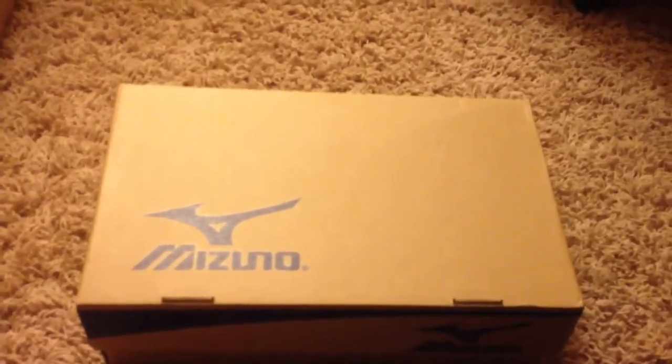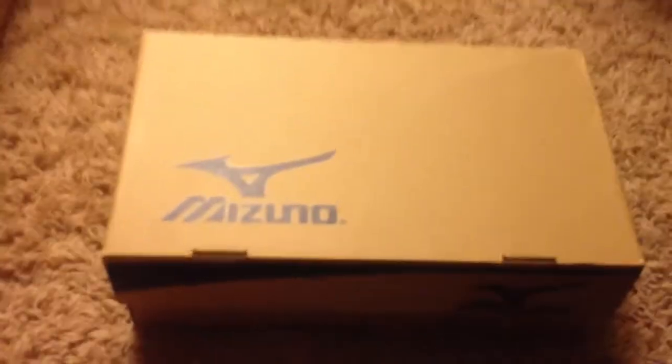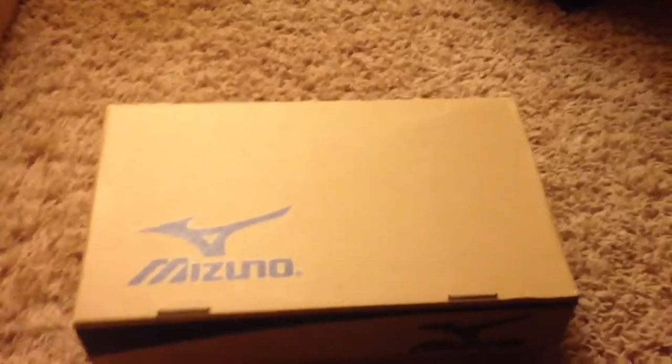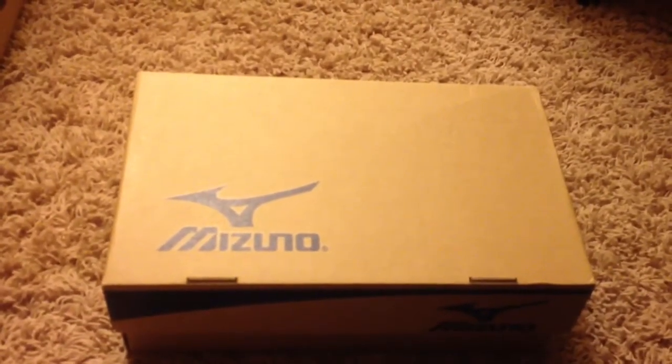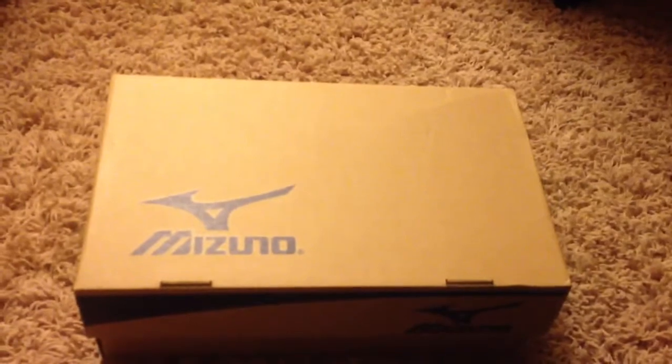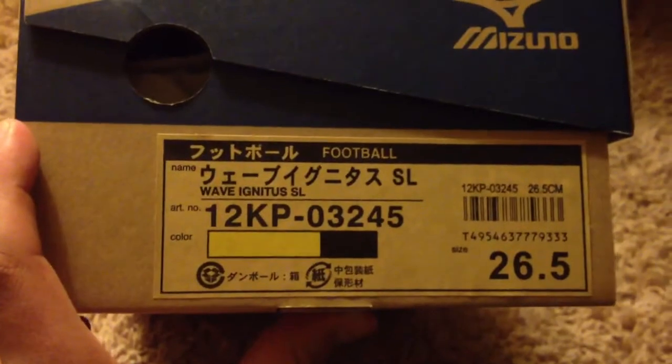Hey everybody, I am proud and pleased to announce the newest member of my family — Mizuno. A lot of you folks have probably never even heard of this brand, but for those that do, you'll know and appreciate what I'm about to show you. These are the Wave Ignitus SL. Mizuno is a Japanese brand and they make some pretty damn good football boots.